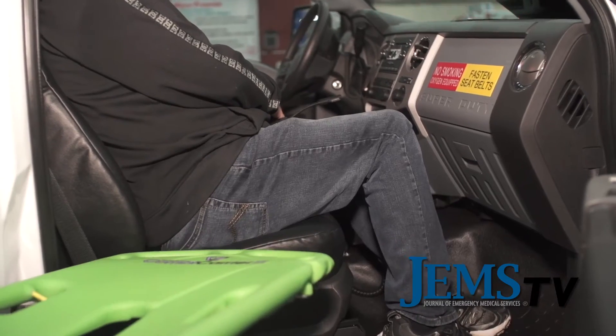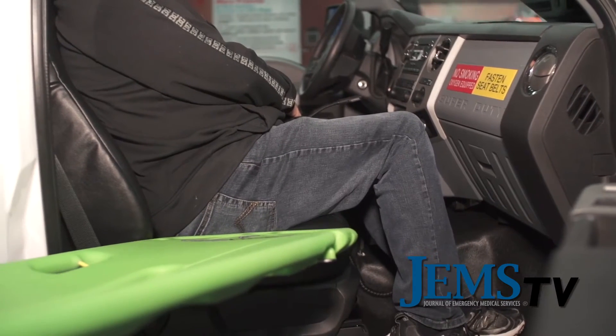Tell me some of the details about the device that make it unique. Well, the Combi Carrier is basically a two-in-one device — there's nothing else on the market like it. It serves as both a scoop stretcher and a backboard, so it can still be used for auto extrication, but it can also scoop somebody off the ground and minimize the amount of movement of that patient before they're placed onto the cot.